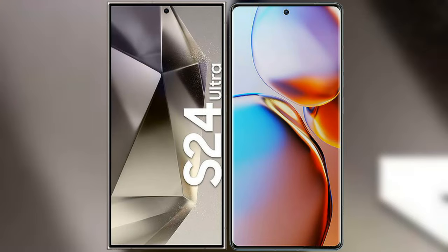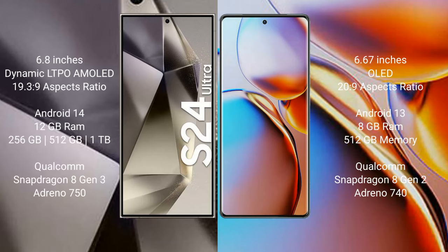I will compare the new Samsung Galaxy S24 Ultra with the Motorola Edge Plus. The Samsung Galaxy S24 Ultra comes with a 6.8-inch dynamic LTPO AMOLED display with a resolution of 1440x3088. The Motorola Edge Plus comes with a 6.67-inch OLED display with a resolution of 1080x2400.